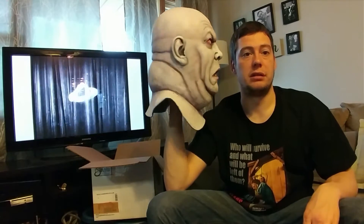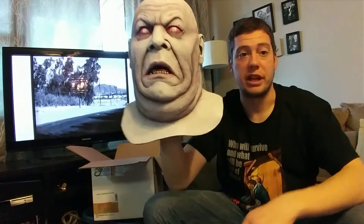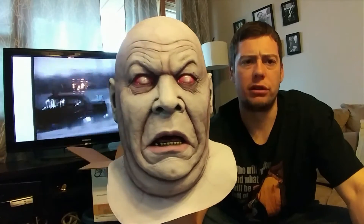And compared to my head, you can see it's a pretty good size. So this is the extra-large display copy. It's only like $5 or $10 more than the regular copy.